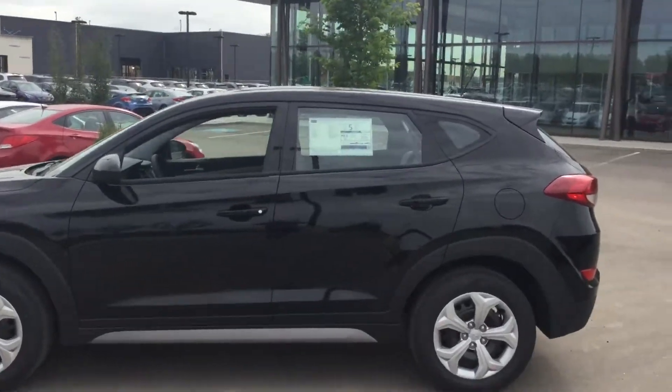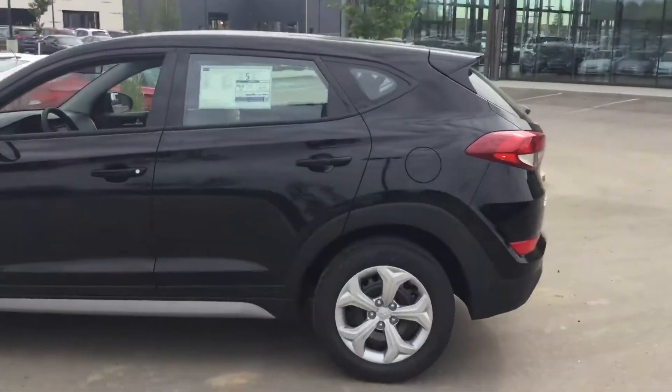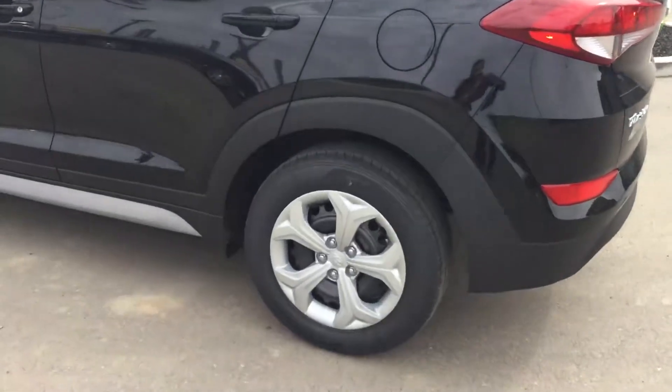Pop around to the side here — beautiful sleek lines, excellent fluidic sculpture from Hyundai, and these beautiful tires and rims with excellent all-season tires on them.